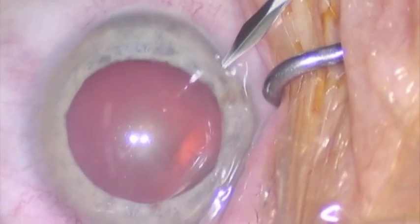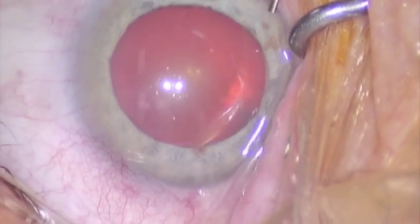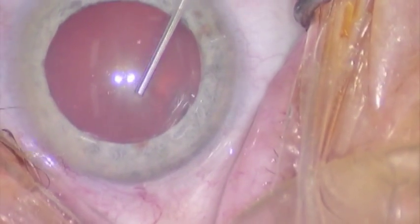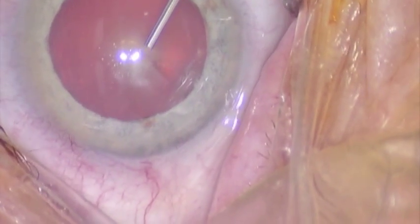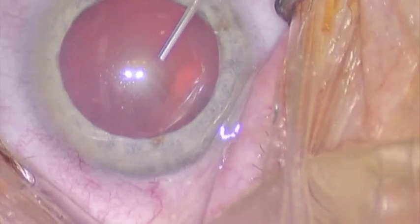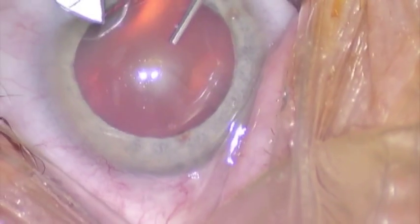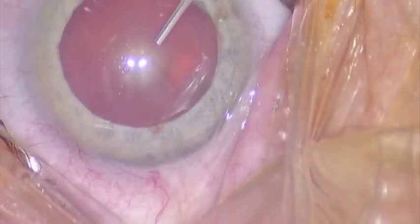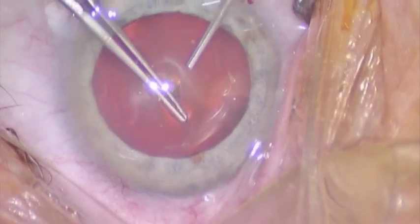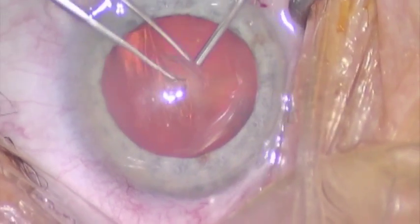This is a demonstration of the Perfect Plus Technique, a no-rotation, high-efficiency technique, in which we start doing a phaco in a normal manner, but because we may be dealing with conditions such as pseudo-exfoliation, or conditions where there's zonular dialysis as in trauma, or in conditions where we just don't get a good hydrodissection and the lens doesn't rotate well, it is very, very useful to have a technique which doesn't depend on rotating for every groove and every sculpting and every crack that we do.